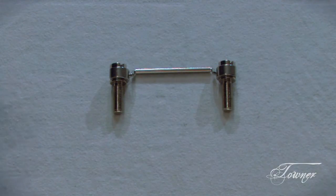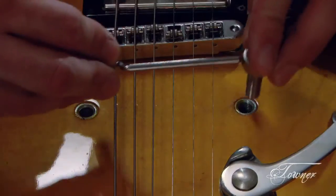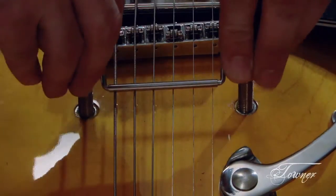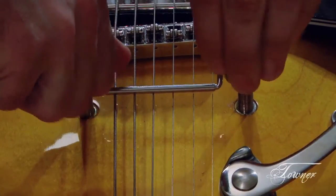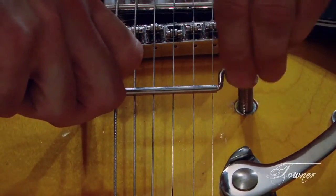And when you're ready, take the kit over to your guitar and mount both studs right into the holes. I'm going to start screwing each screw down, one side at a time, little by little.